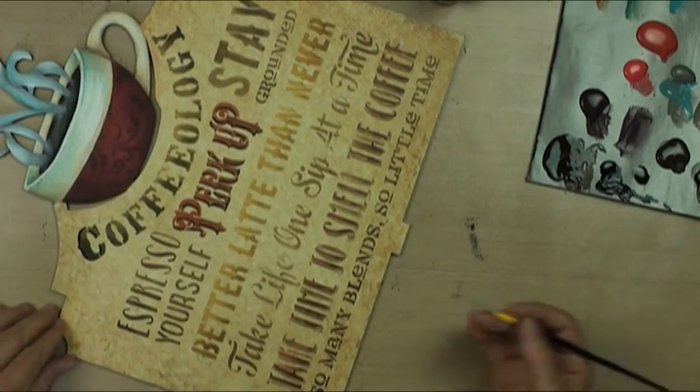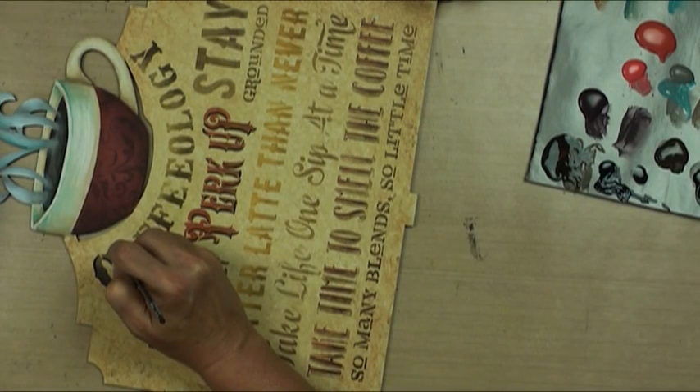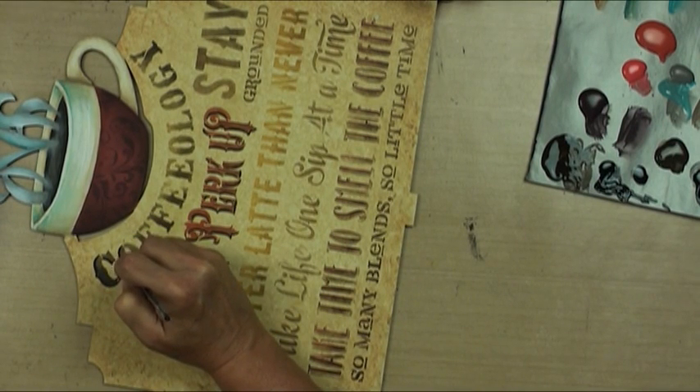We're going to go on the coffeeology word - make sure I'm dry - with black, pretty strong black, right next to the letters. Don't leave spaces.